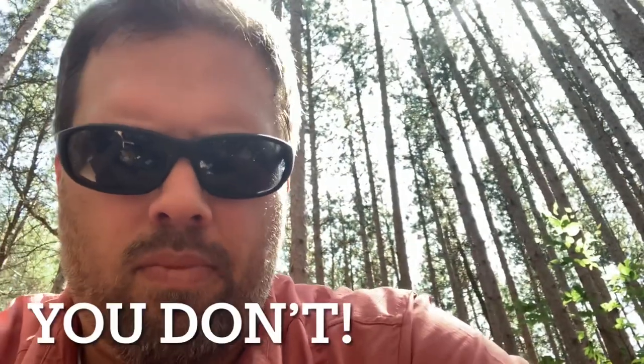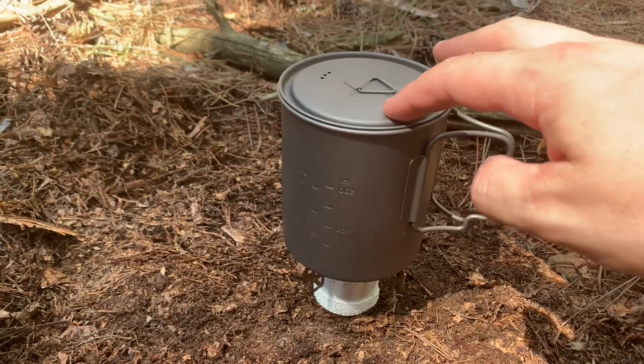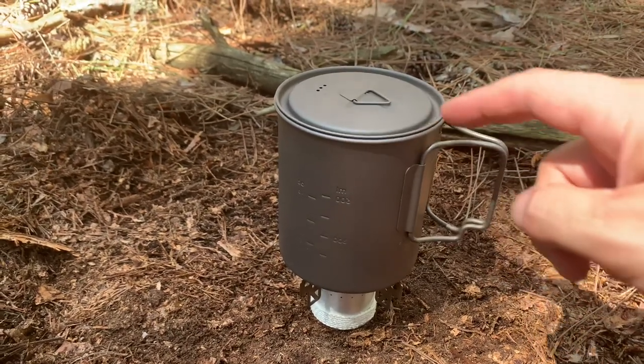So my initial review without a lot of research: you need pot stands. Which is totally fine — I'm going to put these on. These are titanium pot stands, super super light. With the pot stands it's a touch tippy, but overall on this flat ground no concerns about it tipping over. Seems to be working just fine.